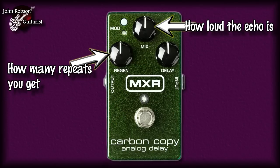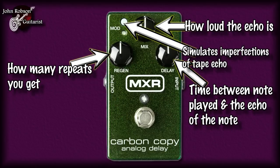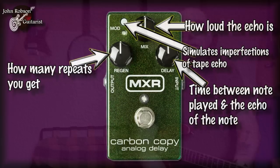This control — 'delay' — governs how long the time is between playing a note and the echo occurring. The further right you crank it, the longer that time is. Finally, we have the mod button. This is a feature of this unit that doesn't really occur on many delay pedals. What it basically does is simulate the imperfections — the wow and flutter — associated with tape echo, all the little warbles and stuff that we thought we'd got rid of when we switched to digital delay in the 80s.